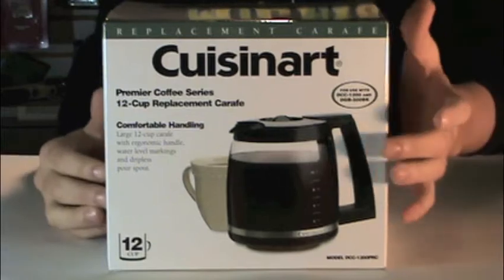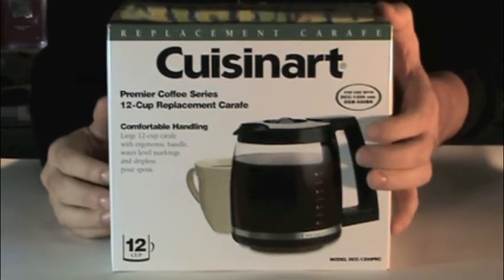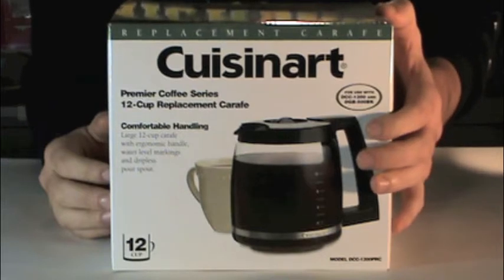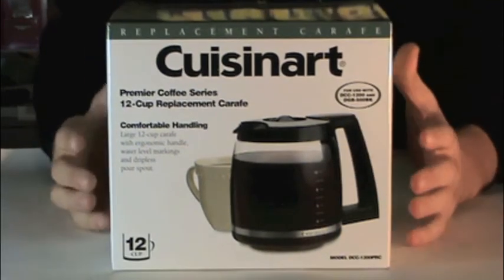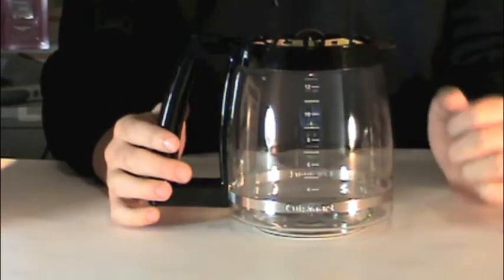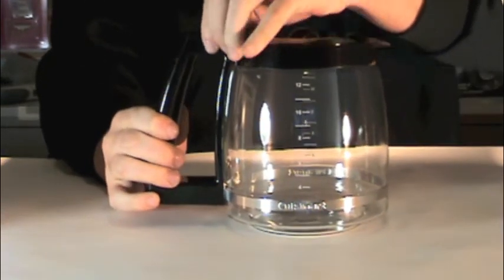It has water leveling markings and a dripless pour spout, and fits most DCC-1200 and DGB-500 BK Cuisinart coffee makers. As you can see, the leveling system is very easy to see, especially when coffee is inside.